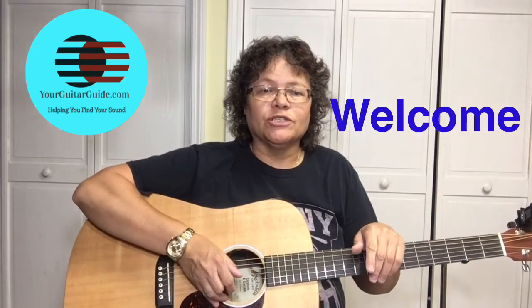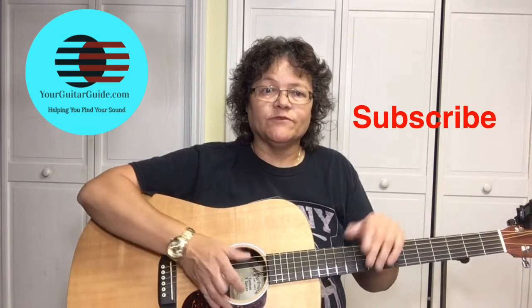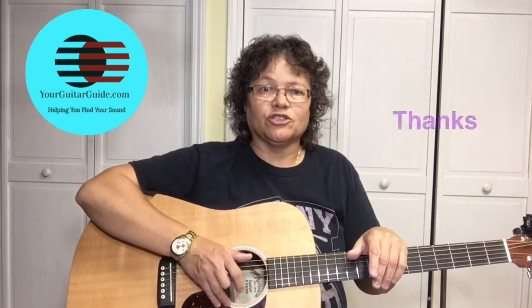Stuck on You by Elvis Presley — Sound with Guitar Lessons, Music and Gear Reviews. If this is your first time here, consider subscribing for more guitar tips, and if you've already subscribed, thanks for supporting the channel.